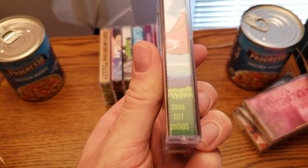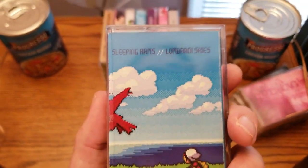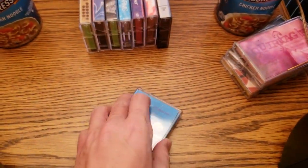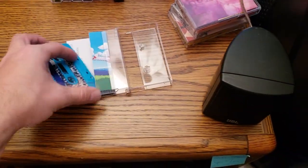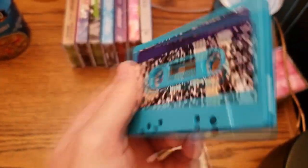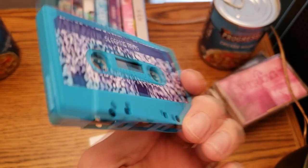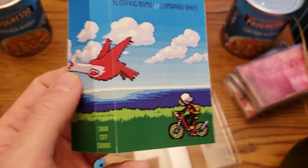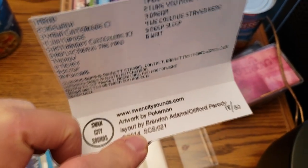This one is a bit of a weird one. It says Swan City Sounds — that's a label, not an album name. Those are two different artists: Sleeping Arms and Lombardi Skies. They have electronic music that sounds an awful lot like the early days of Starship Amazing, if you know who they are. They have a really neat-looking blue tape. They've got a paper stick label, which seems to work well. The J card is done very well — some thick card stock, double sided. Swan City Sounds is a label.